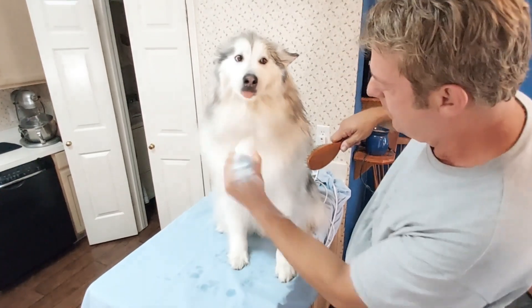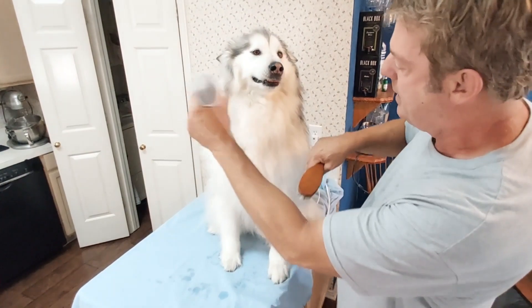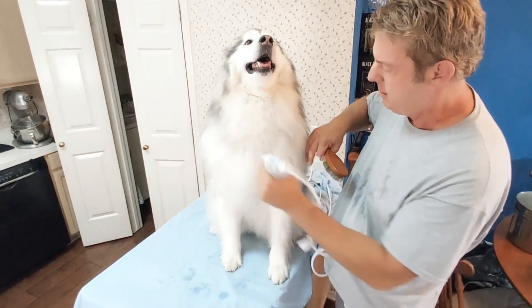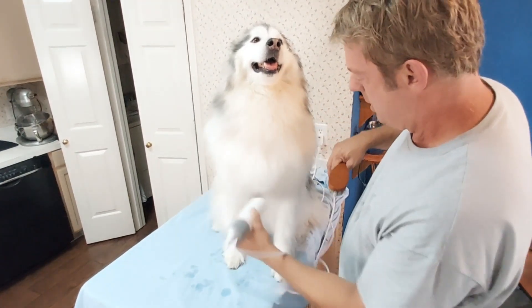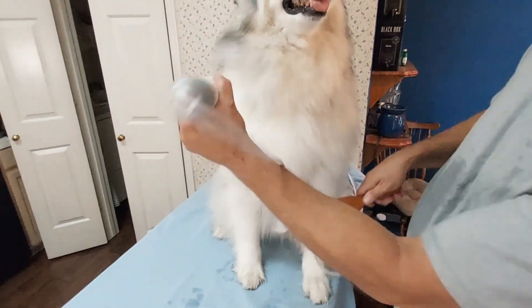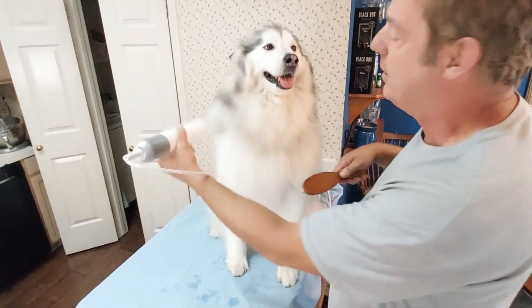Look at that — it's only been a few minutes and she's still a little damp, but this takes forever with a regular hair dryer. Look at that fluff! It says 'air volume' but it'll give you hair volume — it's really good.